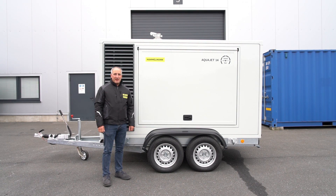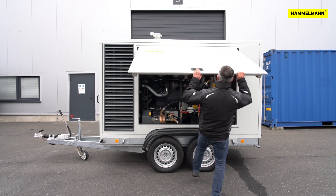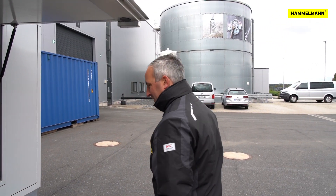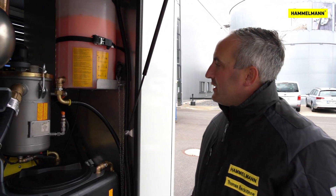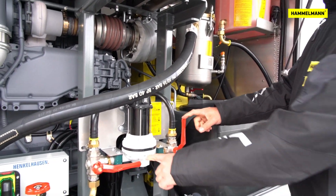Today I would like to introduce our new frost protection system, which in this case is built into an AquaJet 14 with the Deutz engine. The anti-freeze is stored in a 35 liter or 9 gallon container. A control unit, an additional membrane pump, and two ball valves complete the configuration.